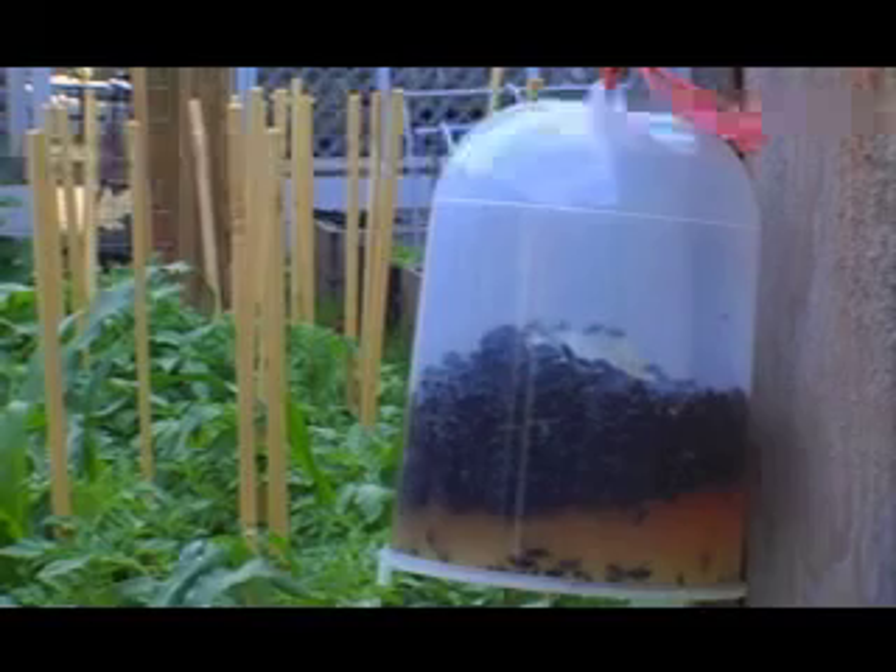Disposable fly traps are a great way to keep your fly population down in your garden. We've set these up and now we're going to go place them on my shed. Pretty soon those disposable fly traps are going to be rolling in flies.